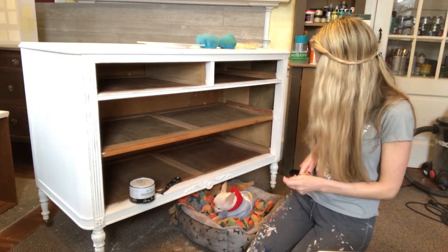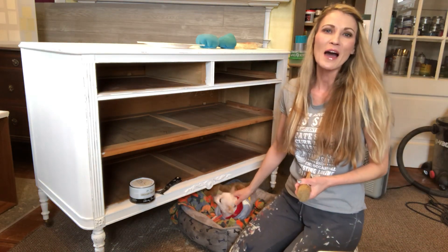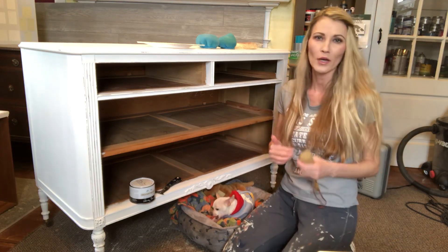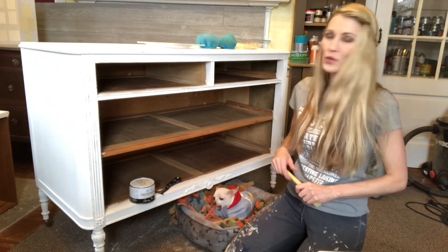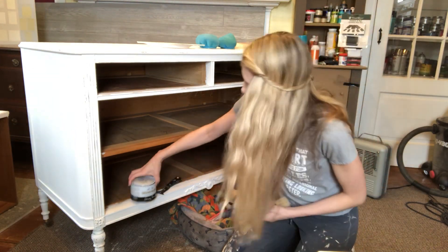Biscuit's gonna be staying with us today. So today I'm going to show you how I apply clear wax to a piece of furniture and buff it off. It's a little like Karate Kid — we're gonna wax on and buff off.